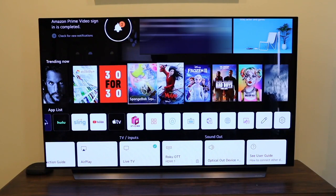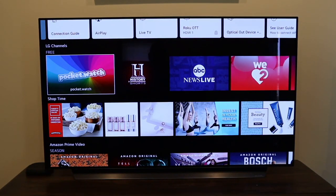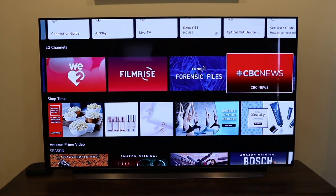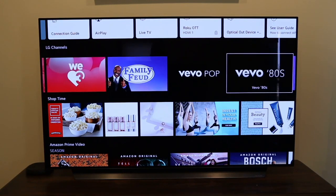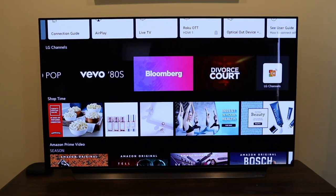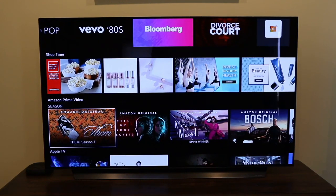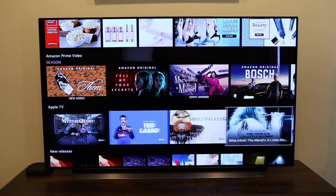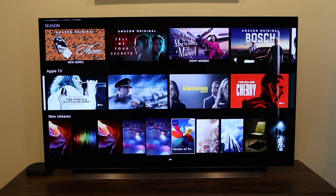Scrolling down further, there are LG free channels including History, ABC News Live, FilmRise, CBS News, and Fox News — a slew of content already available. It also shows Amazon Prime seasons since I connected it, plus Apple TV programs if you have a subscription.